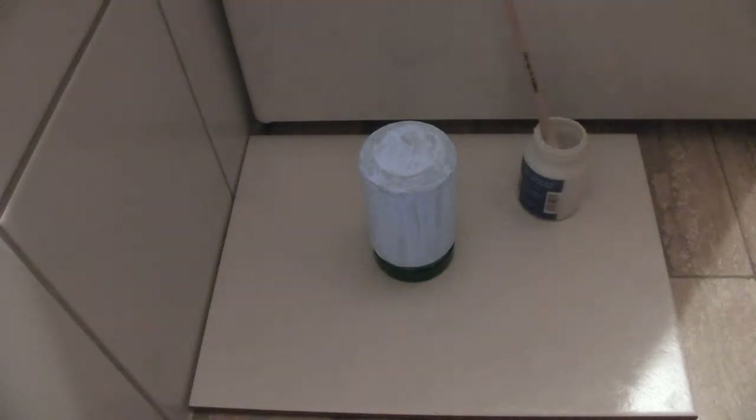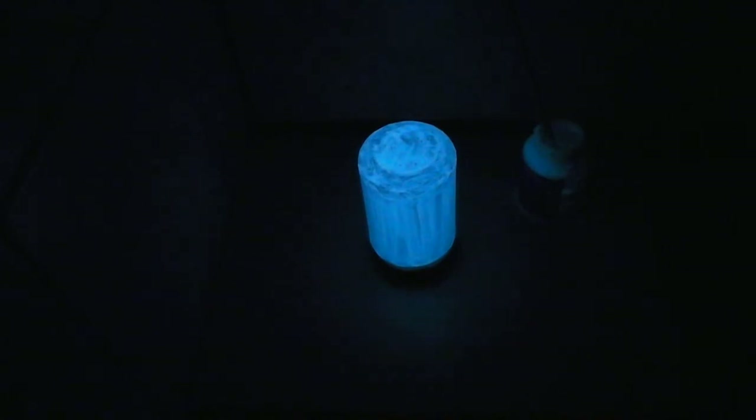Hello my dear friends. Today we will do something very special. We will do a so-called night light. This is what you see here in the picture — this is what we will have as a result.